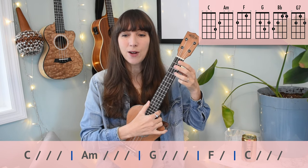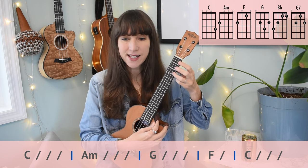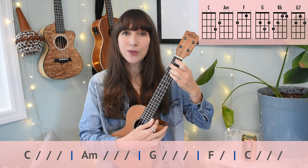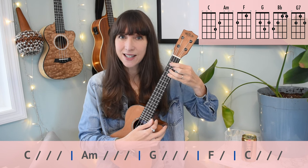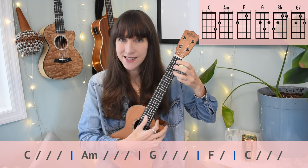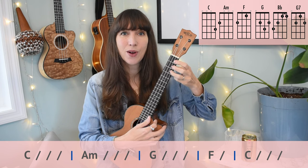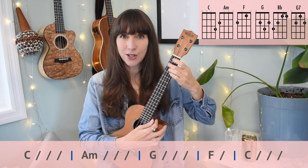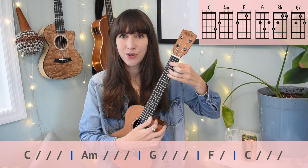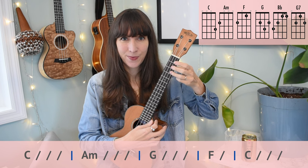Here we go — counting and playing the verse. One, two, three, four. C, two, three, four. A minor, two, three, four. G, two, three, four. F, two, C, two, three — stay on C — two, three, four. A minor, two, three, four. G, two, three, four. Two beats each: F, two, C, two. That's the verse, and it's the same for both verses.